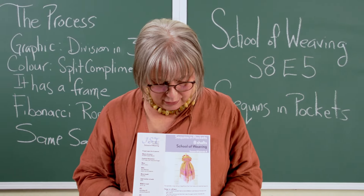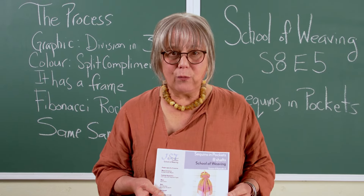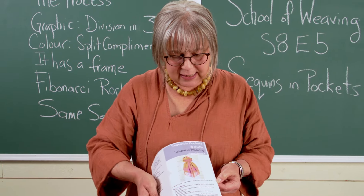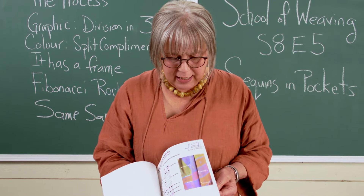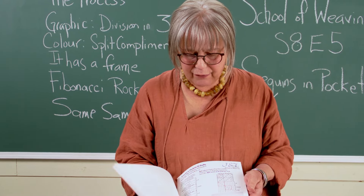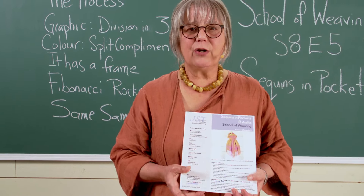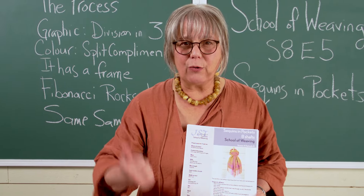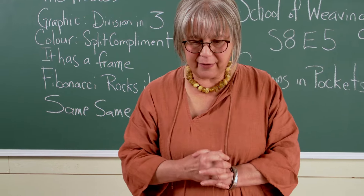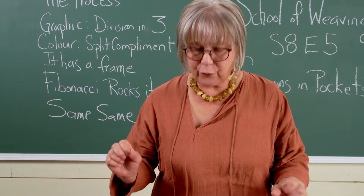As always, there's a wonderful PDF that walks you through everything you need to know technically — the theory, step-by-step instructions on how to weave all of the scarves, everything you need to know to own this. The project is made up of a 10-yard warp with four scarves.